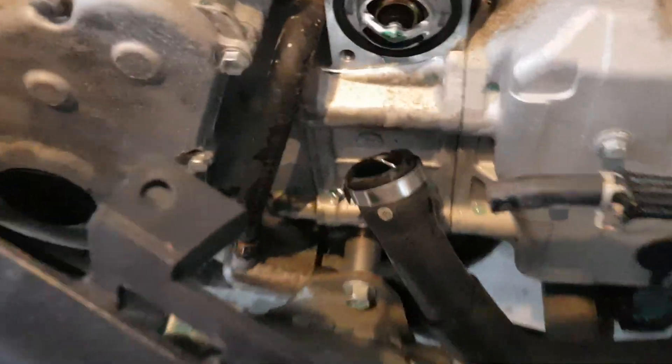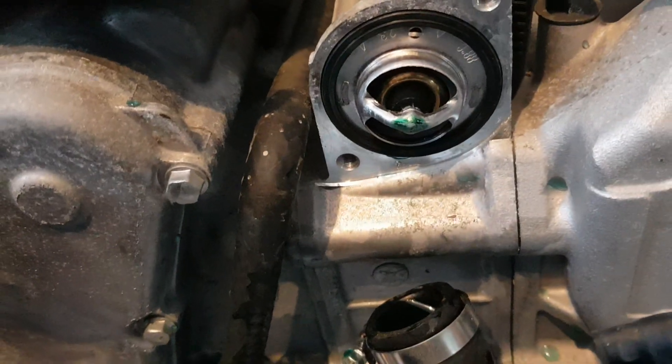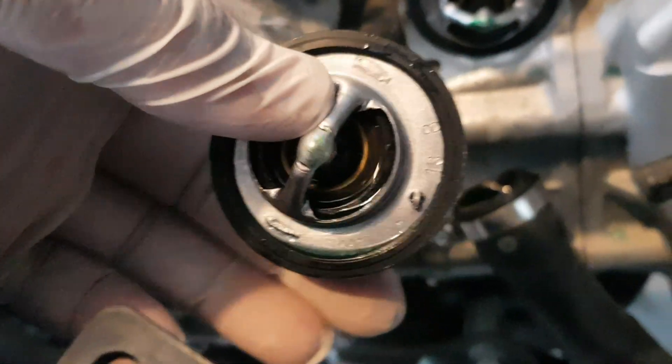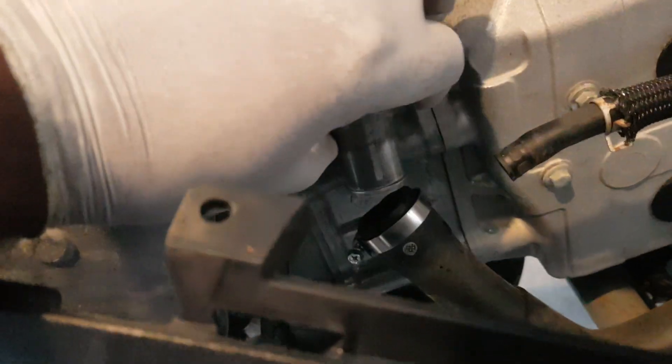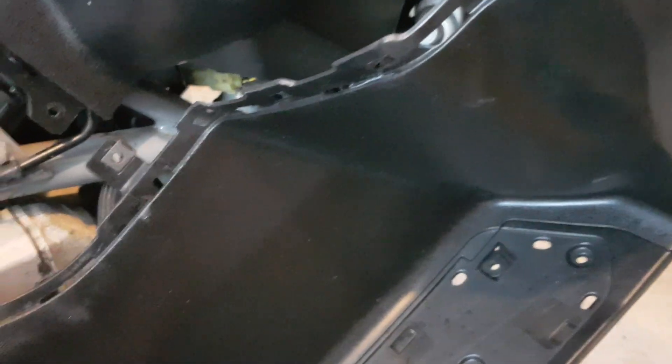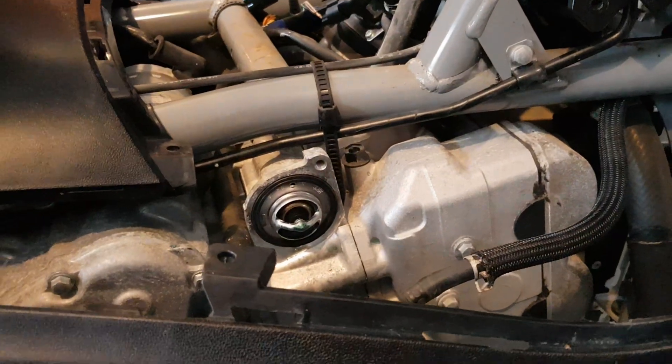The replacement part is Suzuki 17670-06G51 — a genuine Suzuki part. Suzuki has superseded this part. The old one was a bit difficult to come out but it is out. The new one is in. For assembly, just reverse the steps: put the housing back in, attach the cables, put the bodywork back in making sure it's sitting nice in the tabs, all the screws, footrests — and then hope for the best.